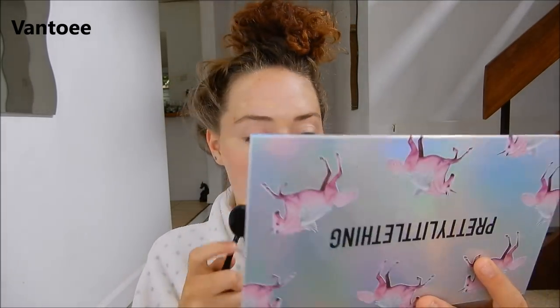To rub all my concealer in I just use this sort of toothbrush brush. I don't really know what they're called but I just love how they feel on my face — they're so thick and I much prefer them to a beauty blender. I just don't like beauty blenders for some reason.